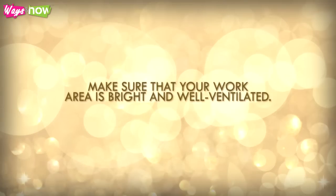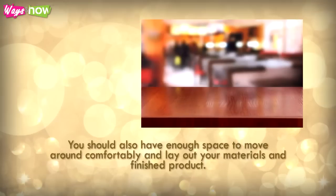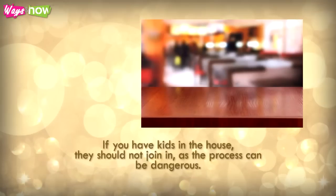Make sure that your work area is bright and well-ventilated. You should also have enough space to move around comfortably and lay out your materials and finished product. If you have kids in the house, they should not join in, as the process can be dangerous.